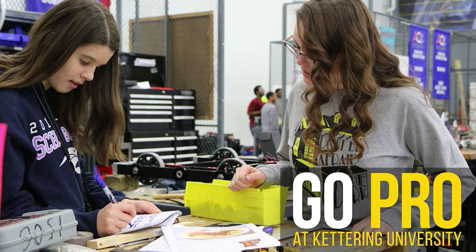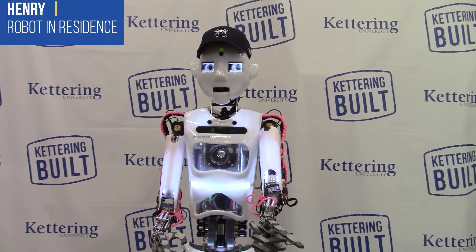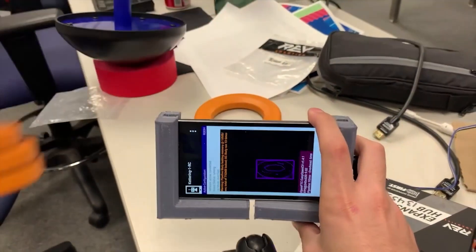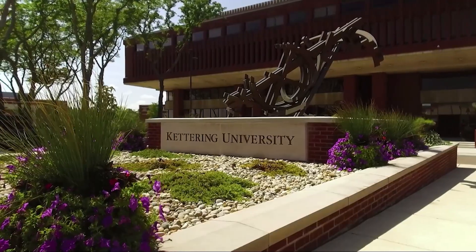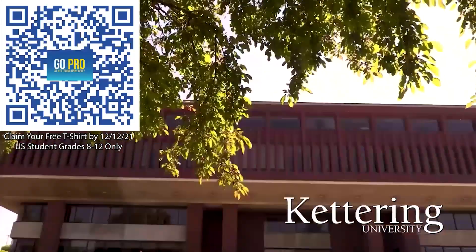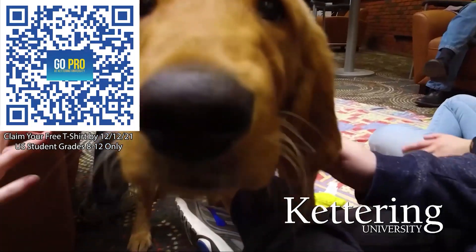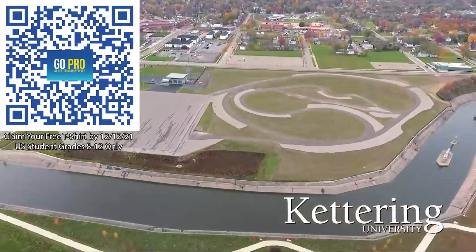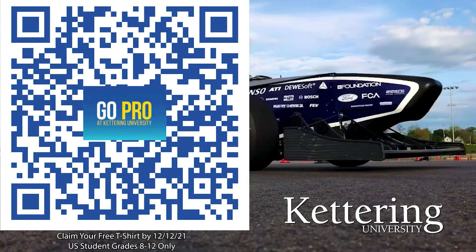We'd also like to thank Kettering University. Kettering University is where robotics students come for their education. Over 30% of those who attend were in high school robotics, and you can keep going with their BattleBots, VexU, Esports, and First Mentorship programs. If you are a U.S. student grades 8 through 12, scan the QR code to stay up to date on info and events at Kettering and get a free Kettering t-shirt when you sign up by December 12, 2021.